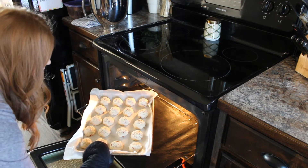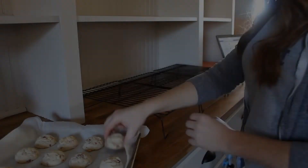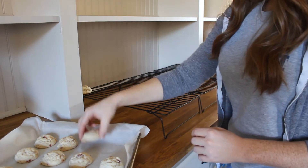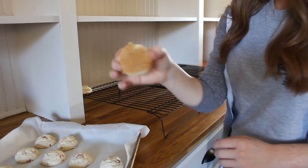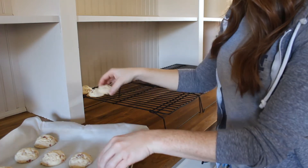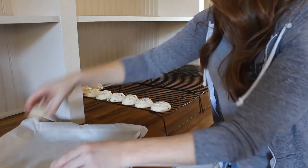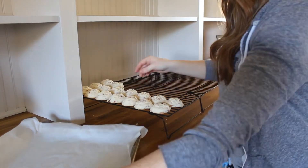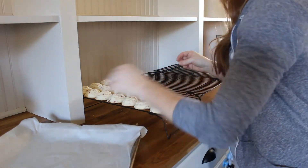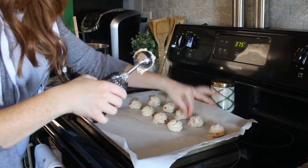Once the cookies are done baking, pull them out of the oven and let them sit for a minute. You want the bottoms to be nice and toasted brown, then transfer them to a cooling rack to completely cool. I'm going to go ahead and finish baking off the rest of this dough.